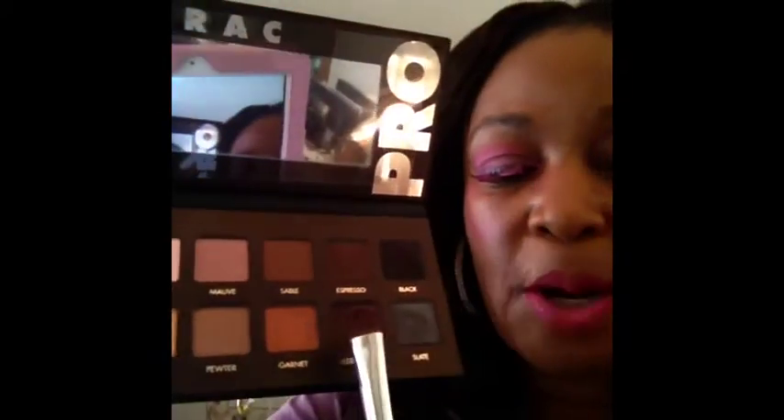Then I'm going to go back into my LORAC palette and take this deep plummy purple color. I'll load my brush up with that deep purple and sweep it in the corner just like that — it's such a pigmented color. Then I'll bring it just up into the brow bone slightly.